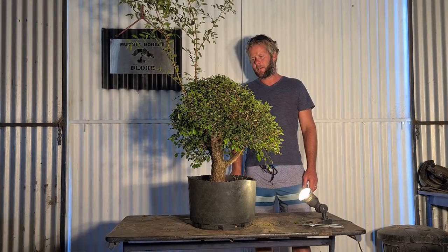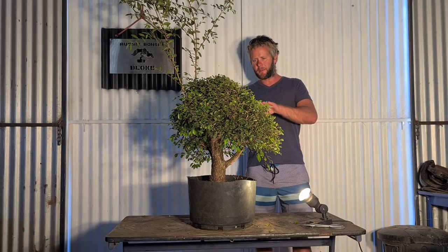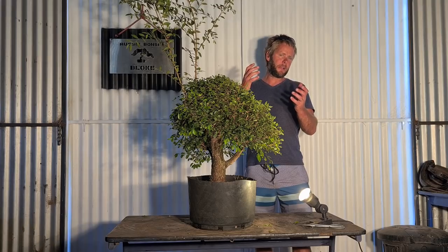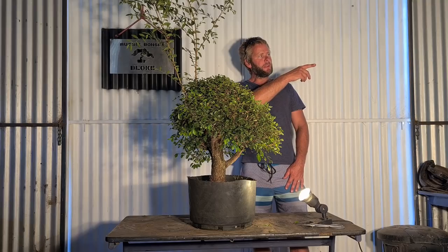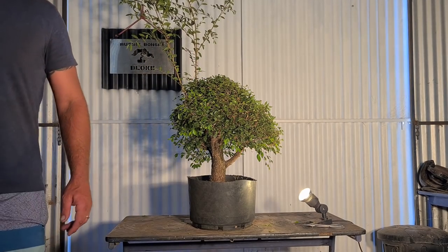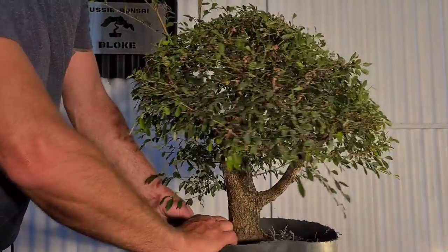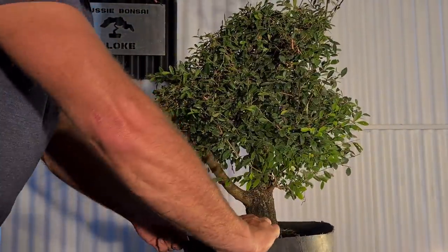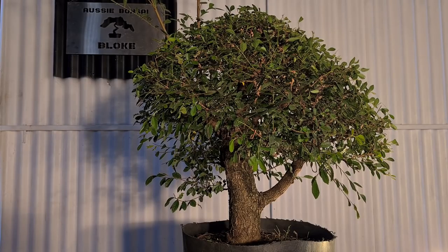We're going to hit it pretty hard today - cut a lot of branches off and try to wire some of these sideways branches back up, which is completely contradictory to what most people teach you. Wire them down - we're going to wire them back up, or at least guide wire them up. I'll give you a close-up of this tree to show you it's actually pretty good, with pretty good shape. But I've got plenty of trees like this with a green helmet, so today is about trying something different.